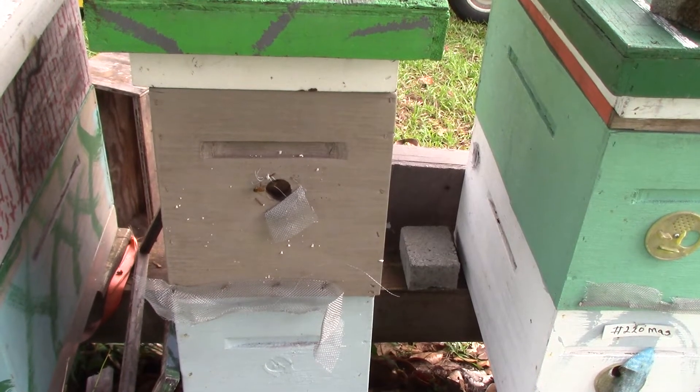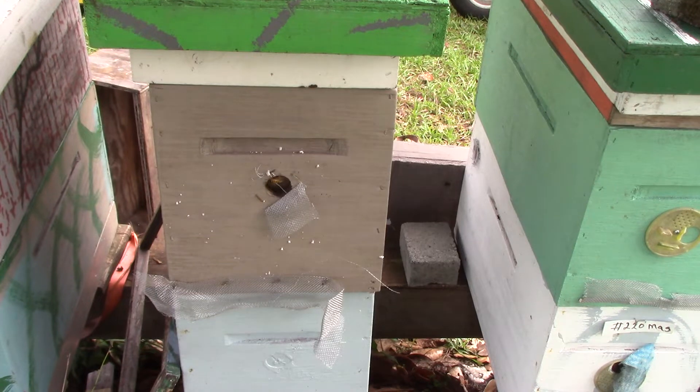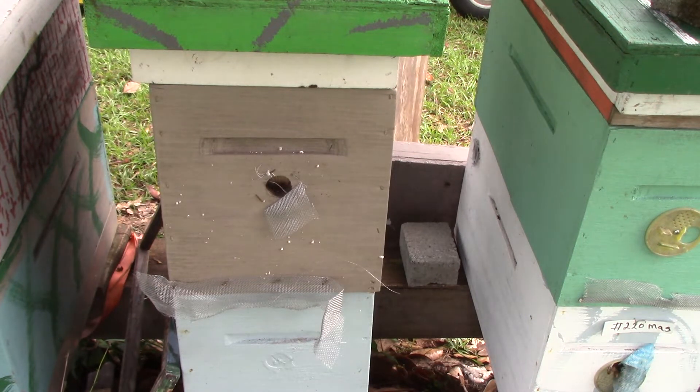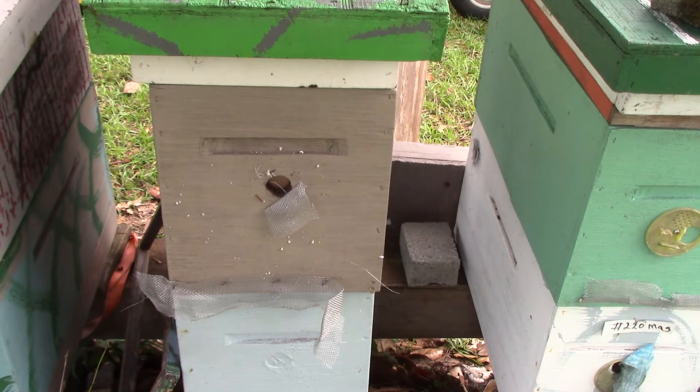Good morning again people, this is Sam from South Carolina Happy Bees. This is hive number 67, double deep nuke. We're going to go in and look today. This one is supposed to have a yellow queen, so let's see how she's doing.